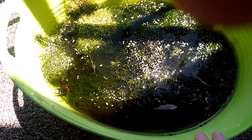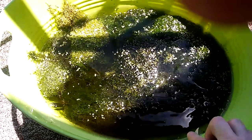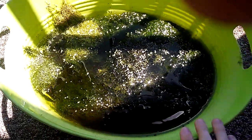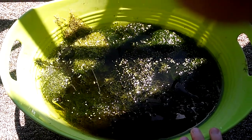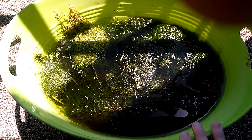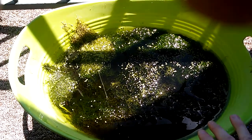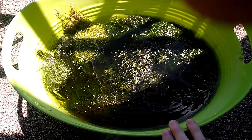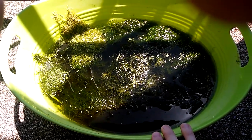You can see there's some algae growing in here along the edges of the bucket. There's no filter, no air pump, or anything — just basically stagnant water.